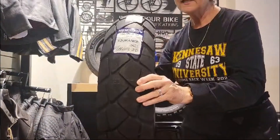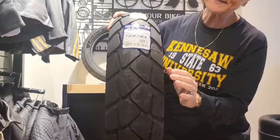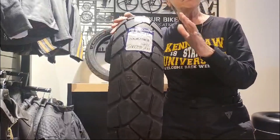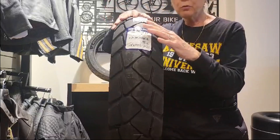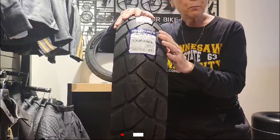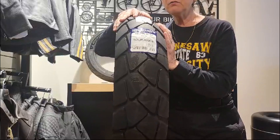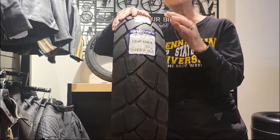Here we have kind of a 50/50 or 60/40 tire that still has some gaps in the tread and some nice deep treads, so you can go off-road, but this is mostly for highways or touring. This is the kind of thing you would find on a dual sport — or on my GT Pro. I like to use a 60/40 tire. So if you're always going to be on the highway you don't need this, but if you're going to do some off-roading, this is the kind of tread pattern you want.